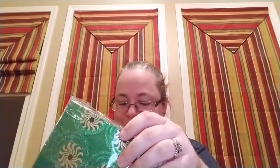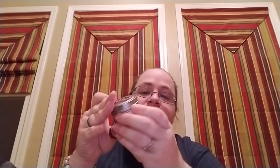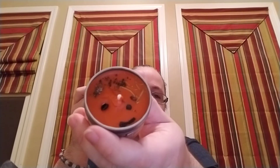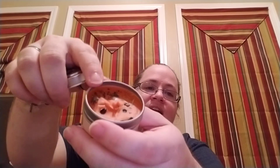Next we've got a Samhain candle, which is Toasted Pumpkin Spice. It's made with fragrance oil, onyx stones, cloves, nettle, mugwort, rosemary, and allspice. I have to sniff this — oh my gosh, that's amazing! Where's smell-o-vision when you need it? You can kind of see the onyx right there in the top of it as well as some of the herbs.